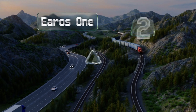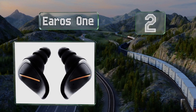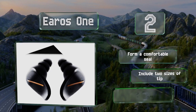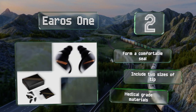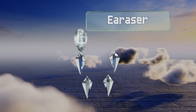At number two, the Eros One were developed with the help of the MIT Acoustics and Vibratory Lab and successfully retain good clarity while reducing noise. They do this by replicating the resonance of the inner ear with a specially patented design. They form a comfortable seal, include two sizes of tip, and are made from medical grade materials.